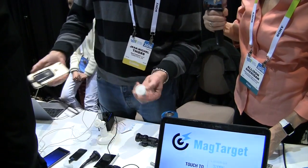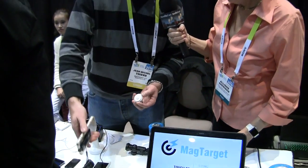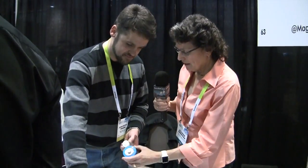Oh man, I'm doing that. You can keep upgrading after that — as many docks as you want around the house. Would they go to MagTarget.com? That's it — MagTarget.com.